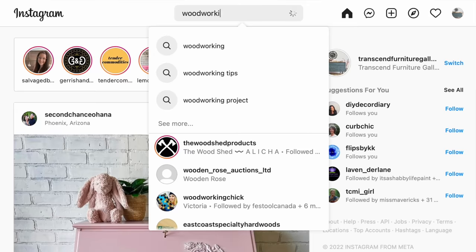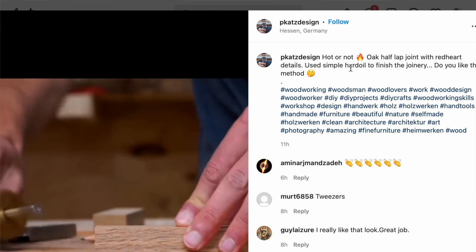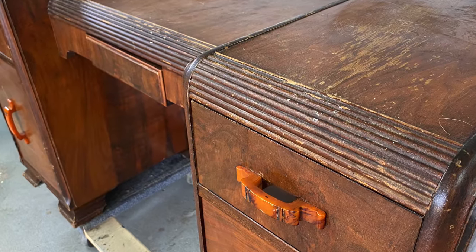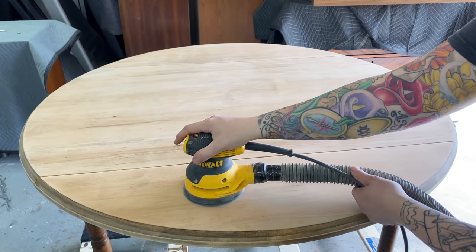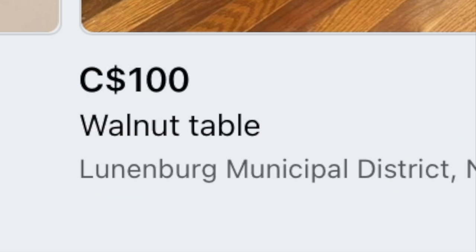One of the best things you can do is follow a bunch of actual woodworkers on Instagram. Your feed will be flooded daily with pictures of amazing projects and most of the time those people will tell you what kind of wood they're working with, so you can get used to seeing different grain patterns — the variety of grain patterns in the same type of wood, as well as different finishes and colors. Also, don't rely on what someone on Facebook Marketplace tells you. I could go online right now and find ten pieces listed as one thing but I can tell from looking that it's actually something else.